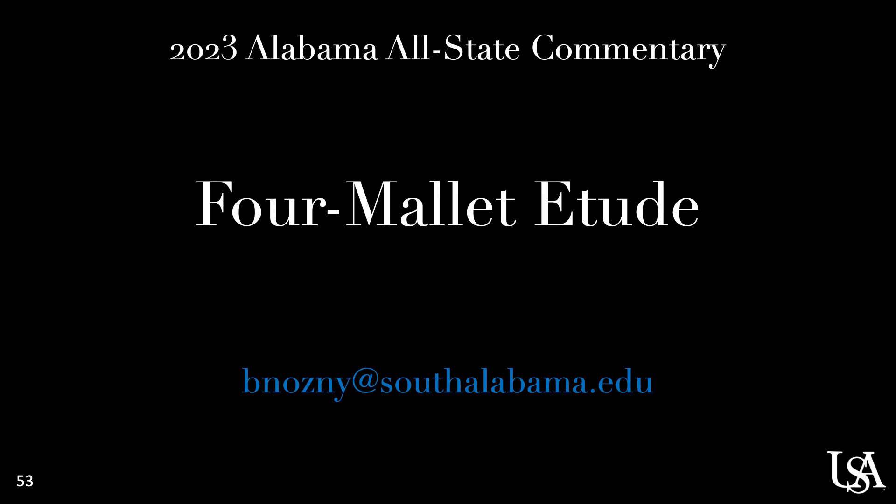And that's it. I hope that this video helps you with your preparations. If you've got any questions at all, you can feel free to email me at bnosny at southalabama.edu. Thanks for watching and best of luck.